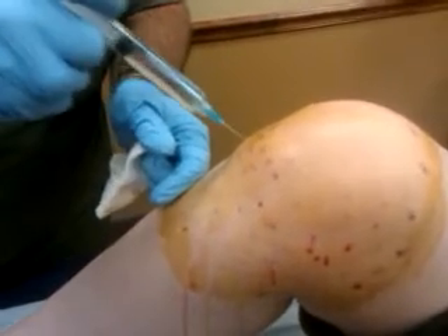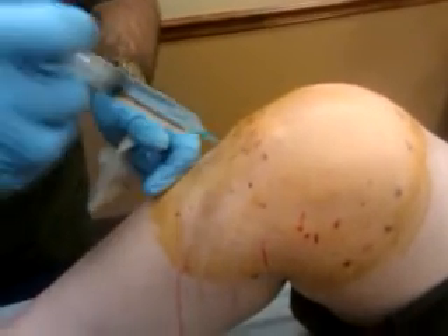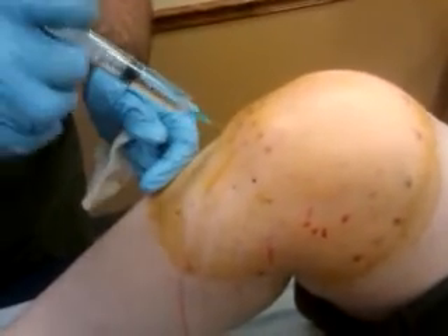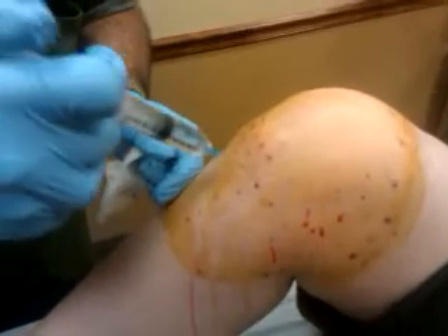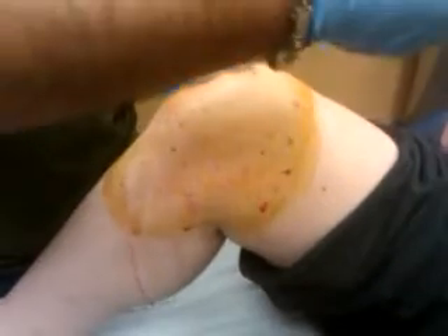This is going straight to YouTube — all you have to do is press the button when we're done recording and it'll be there. Just put it like 'prolotherapy by Dr. Mike' — Dr. Mike, Western New York. That will conclude the prolotherapy with me. I'm going to do a couple more shots right here.